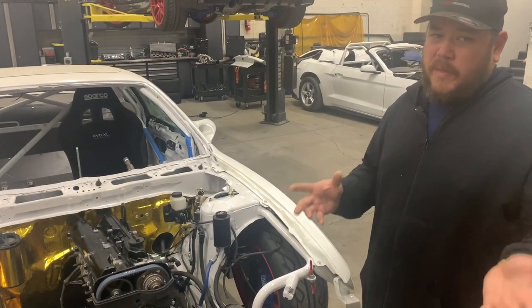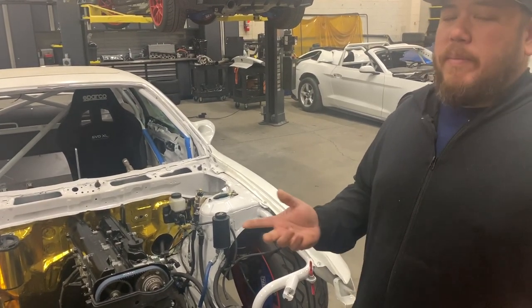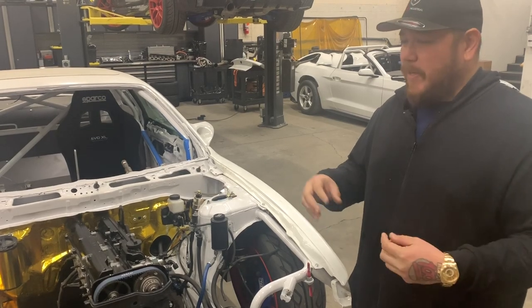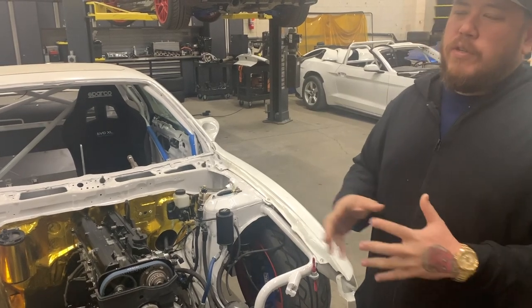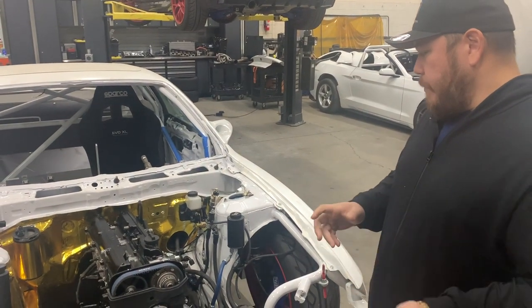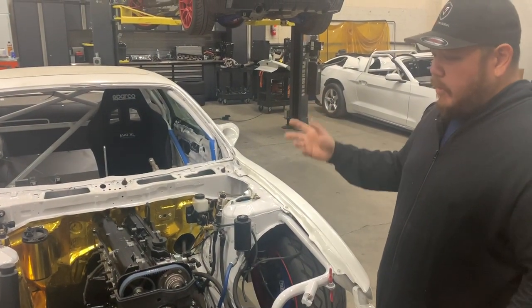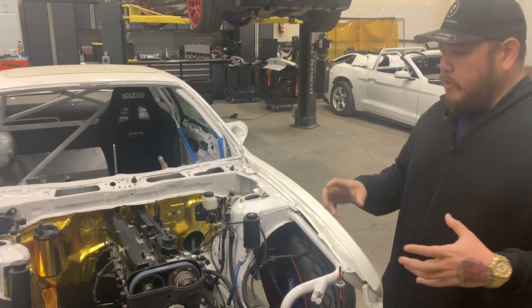I pretty much run E85 exclusively - pump E85. It's often less expensive than premium gasoline, but it's very unstable. Sometimes you go to the pump and it's E50, sometimes E85 or E90. It usually hovers around E70 but you get bad batches. To combat that I run a flex fuel sensor, and in this case I use a fuel cell. I try to use factory fuel systems as much as I can.